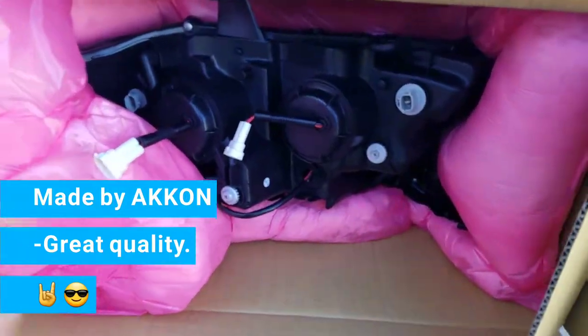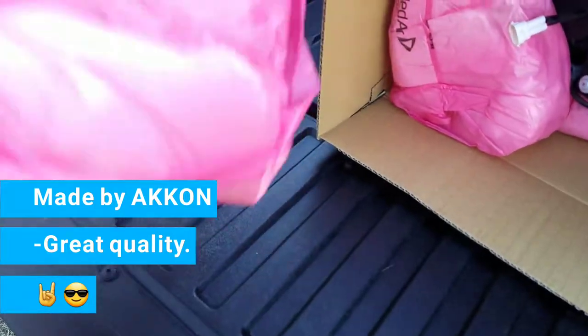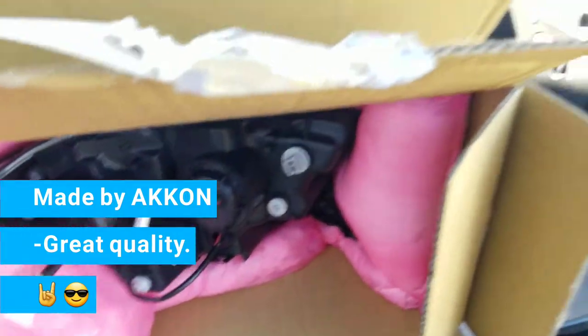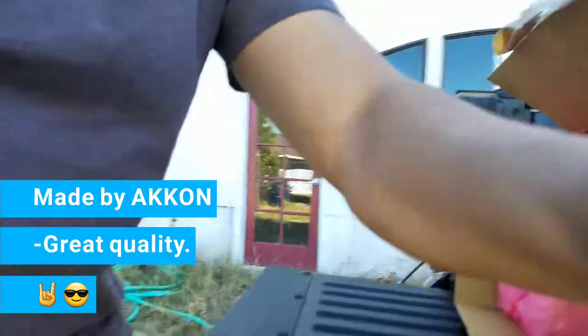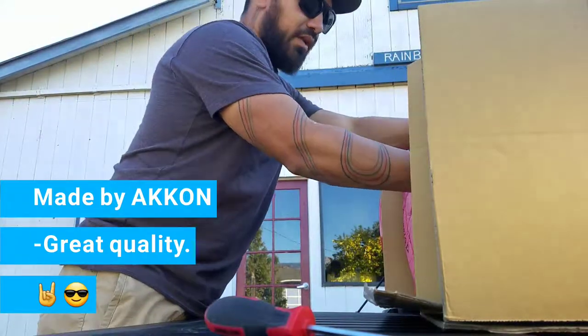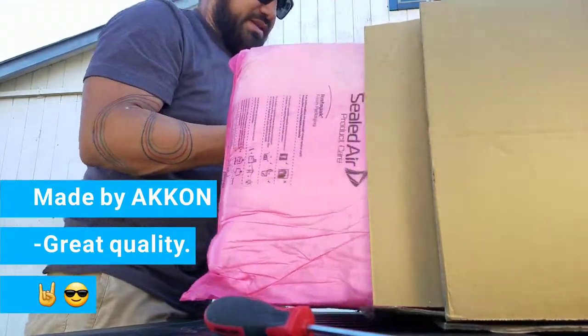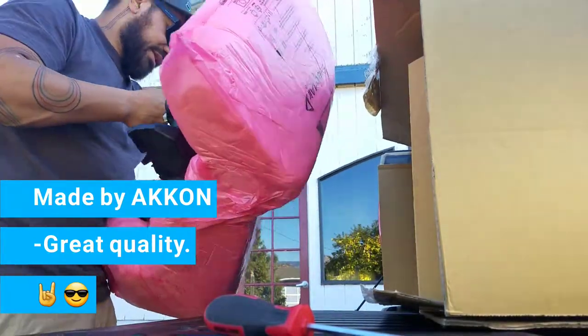There are the headlights — they come with really padded packaging so they don't get ruined, and a double box, which is pretty nice. Let's see what else is inside. They come in individual boxes, so that's nice.